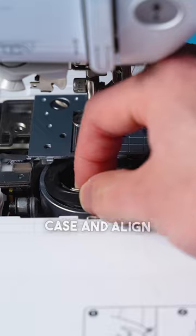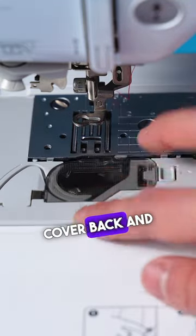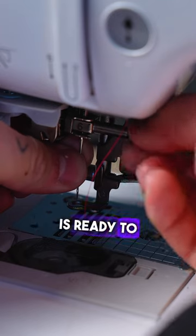Once clean, insert the bobbin case and align the triangle to the circle. Slide the plate cover back and insert a new needle if necessary. Now your machine is ready to embroider.